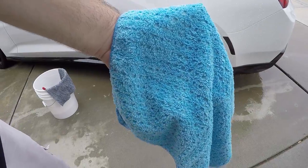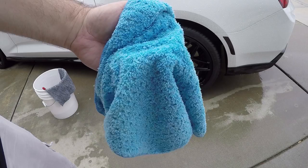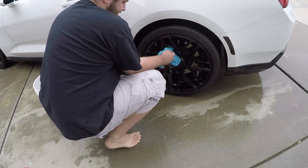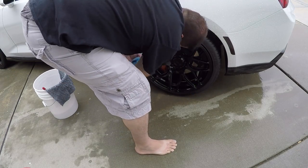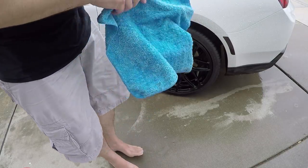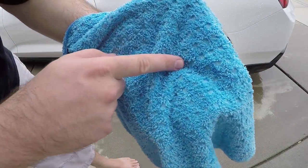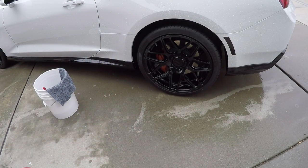Now I'll follow up with my final towel. I used blue so I could clearly see where the dirt is against the gray, and finish up the wheel. Hopefully, if you clean your wheels right, your blue towel won't be dirty. Well — it's got a spot. I didn't do that great of a job, but there you go. Wheels are clean.